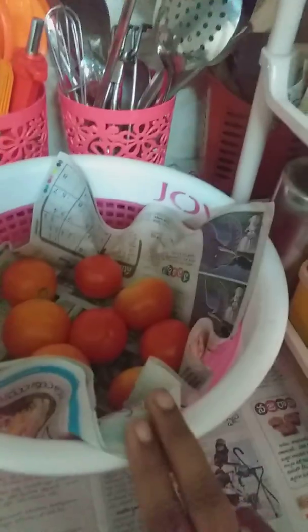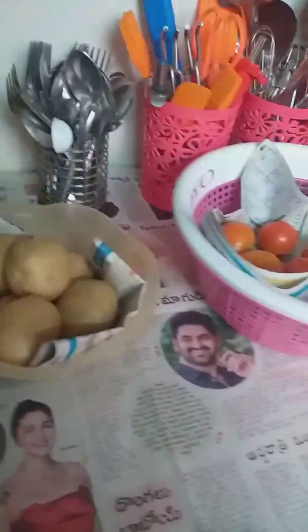Add tomatoes and potatoes to freeze. Next item is grinders — use it for 3 to 4 times.